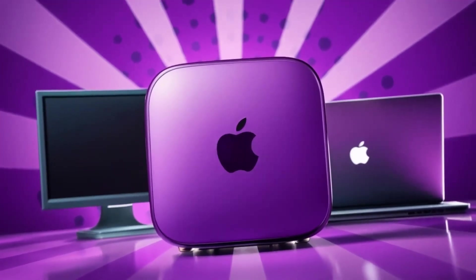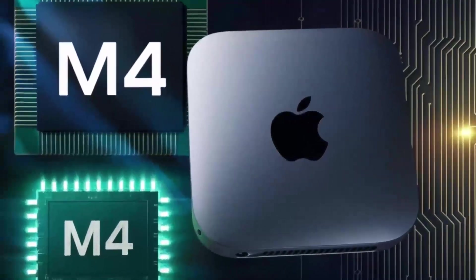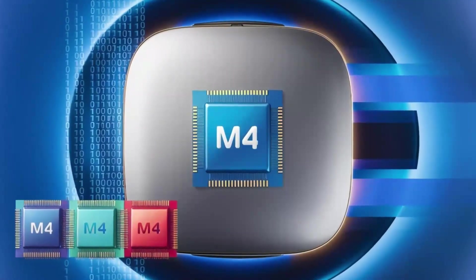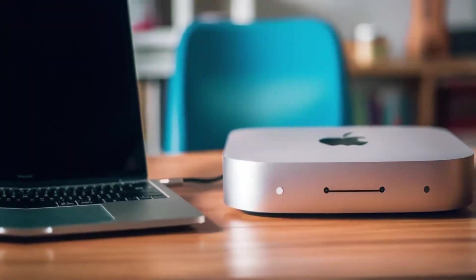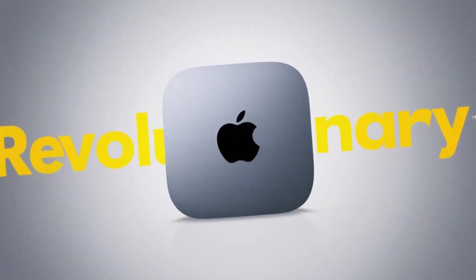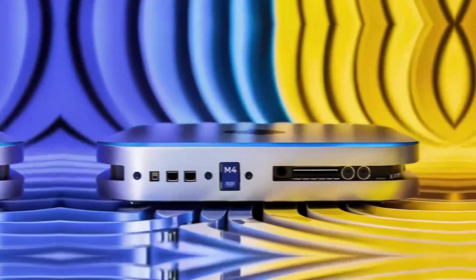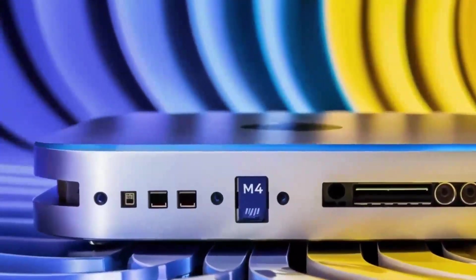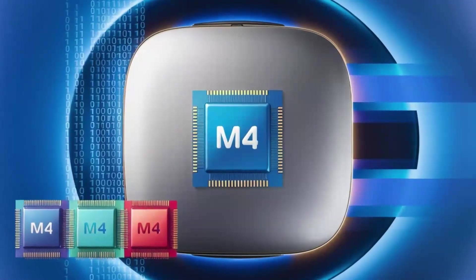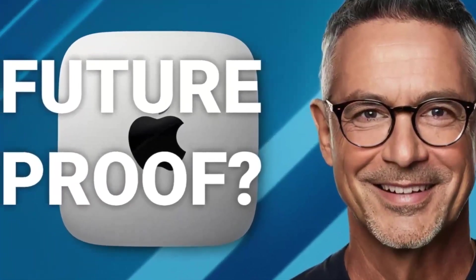Of course, no product is perfect. One downside is the price — compared to other hubs on the market, this one is definitely on the higher end. If you're just looking for something basic to expand your ports, you might find cheaper alternatives that get the job done. But if you want something that's built to last, offers top-tier performance, and is designed specifically for Apple users, the Satechi Mac Mini M4 Hub could be worth the extra investment. Another con is that the hub doesn't offer quite as many ports as some other models. If you need a ton of USB-A ports or specialized slots like SD card readers, you might want to consider other options. But for most people, the selection of ports will be more than enough.